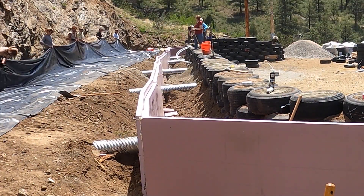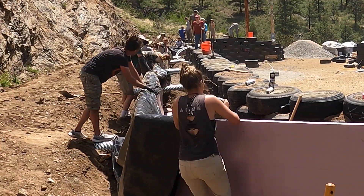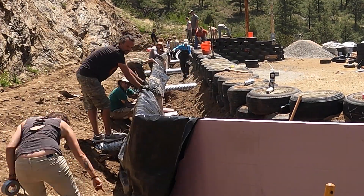Let me give you a tour of the facility. I'll just walk around and you'll get a better perspective of what we've been doing in this first week.